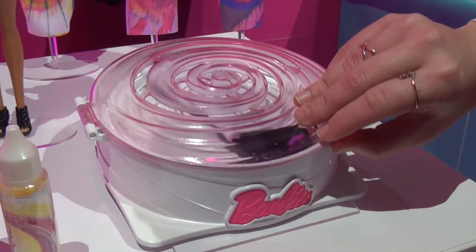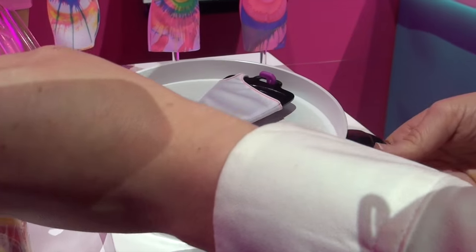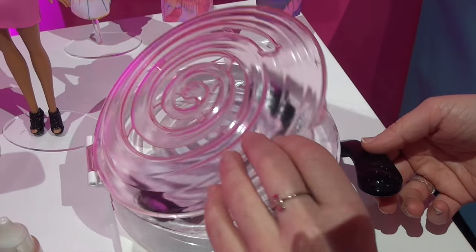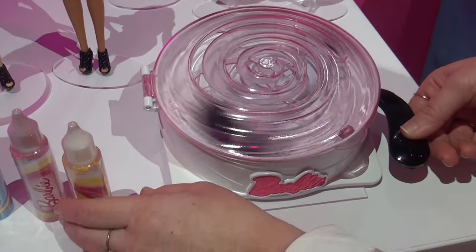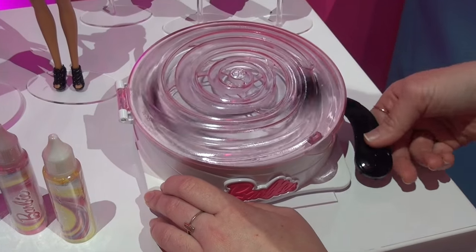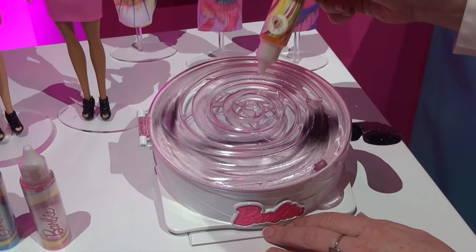So what you do is you load your dress right on in, drop the top, lock it in, and then you press to spin the dress. And then you can take your color and spin it on it and come up with your own design.